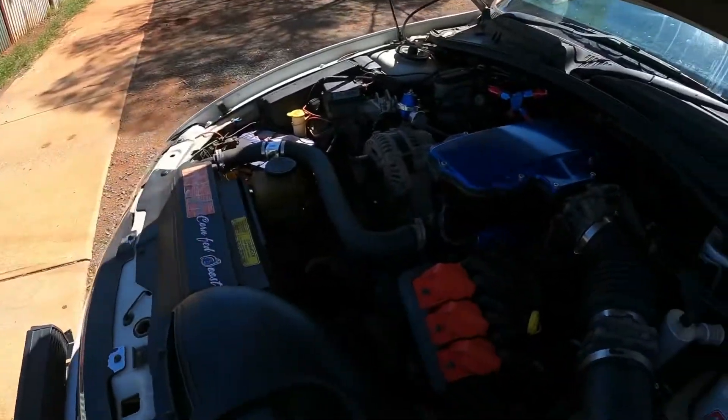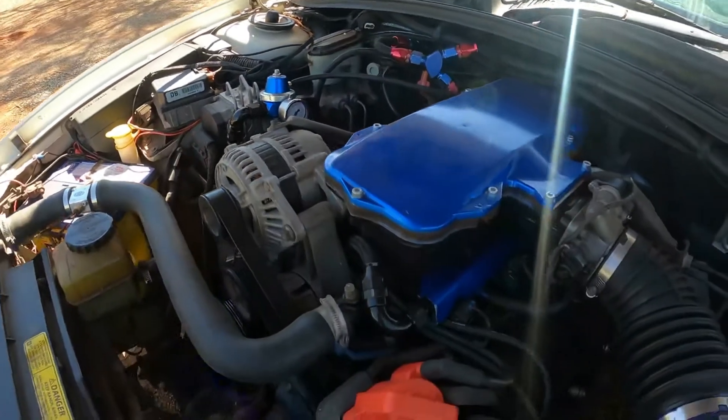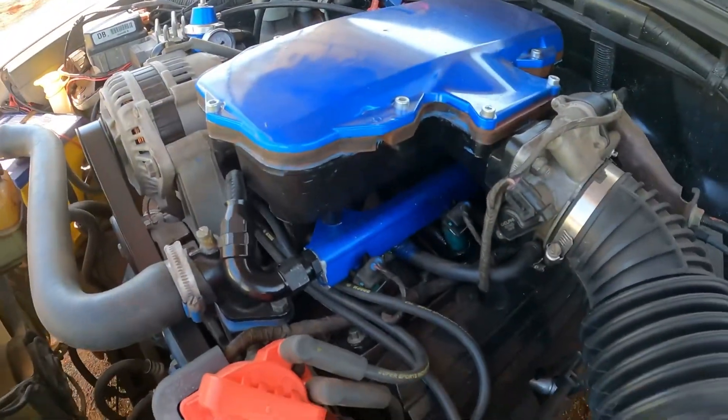Hi everyone, welcome back to another video — just a quick one. I've had a few people ask me about my fuel rails: how I've done them, what parts I've used, what size the parts are, what hoses, where I've got them from, etc. So I just thought I'd do a quick walkthrough, or breakdown, of the fuel rails. If you're following the channel, you would have seen a couple of weeks ago I put in the new fuel lines.